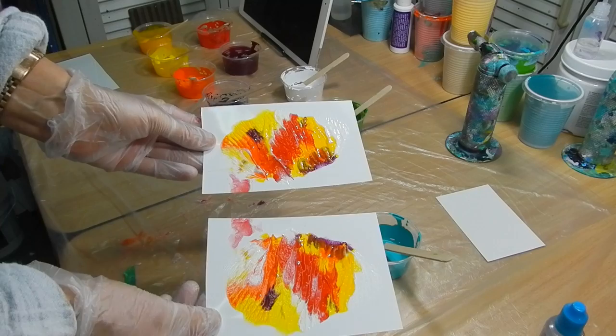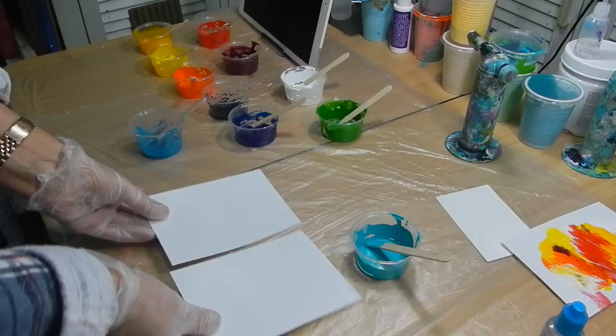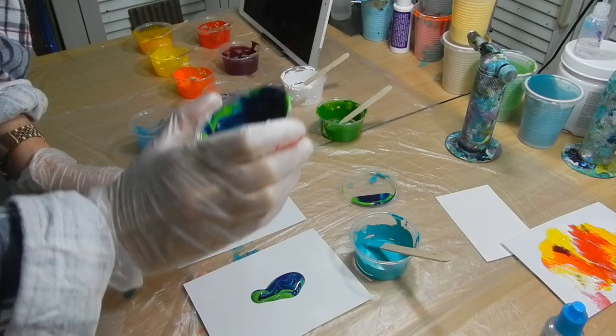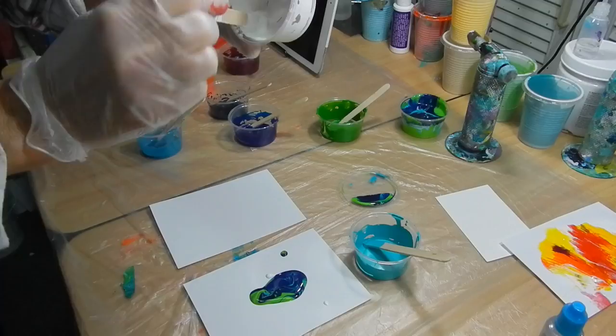Now you put these away and let them dry for at least two days, because that's about how long it's going to take, especially if some areas are a little thicker. I still have some paper left, and I have paints here that I used about a week ago, but as long as you put a lid on them, there's still enough to do something. So I'm putting in a little bit of blue color and adding a little white because there's not much white in there.